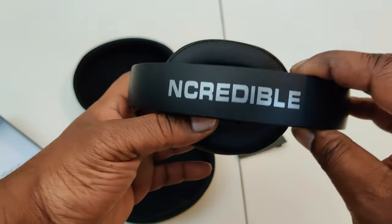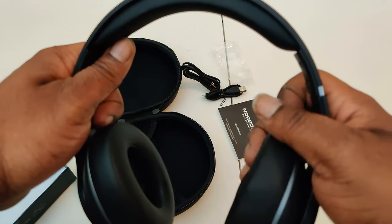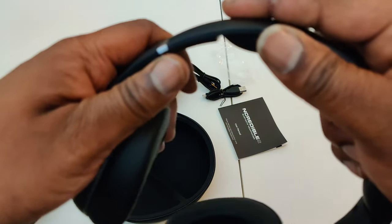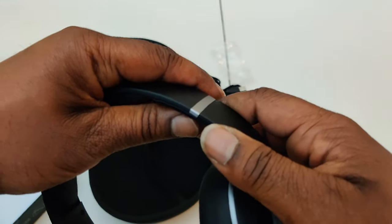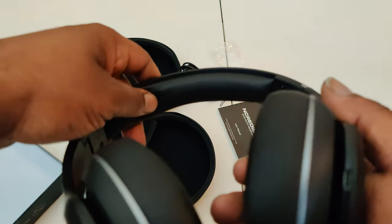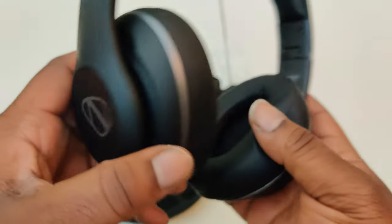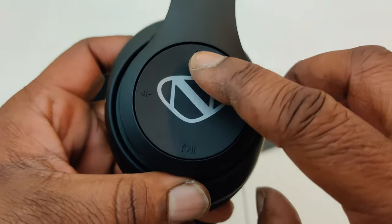Here are the headphones — Incredible logo on the top of the headband. There's a click we'll talk about in a different video. The gunmetal colorway looks nice, with a nice cushion on the top of the headband. These are plastic build, with nice cushions on the ear cups and the Incredible logo on the sides.